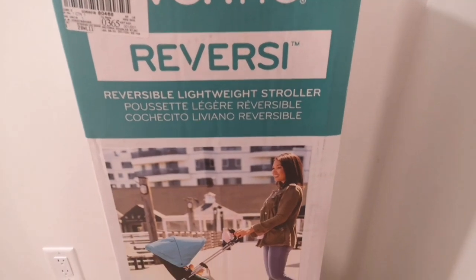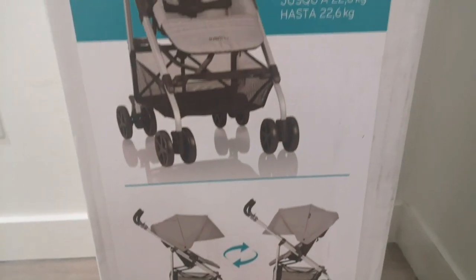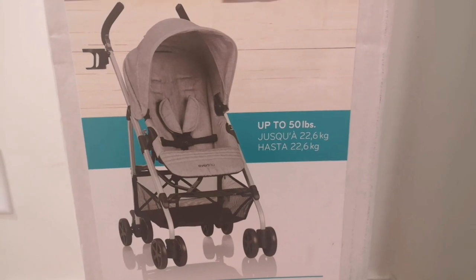One thing I do need to do is unbox my new stroller that I got. Let's build a stroller! I've been researching for a while — this one's actually very easy to build, very versatile, and very lightweight, perfect for my reborn dolls.